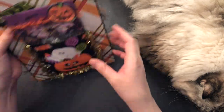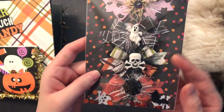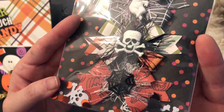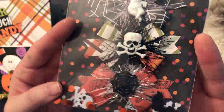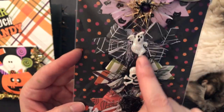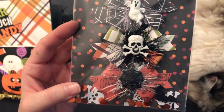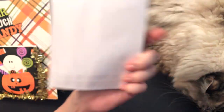And then in the back I have another bag of embellishments. Here I made some of those double loop bows and made them Halloween-y by using some of these resin pieces and stickers. And I love the way those have turned out.